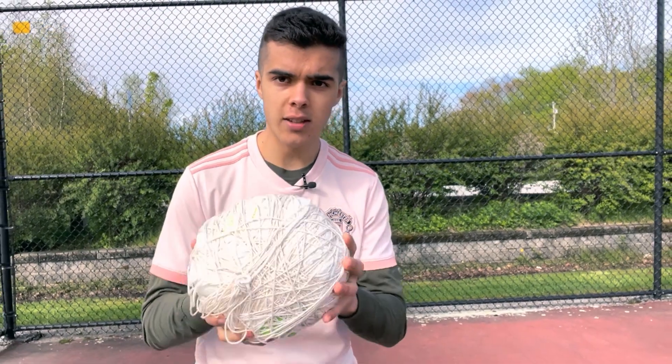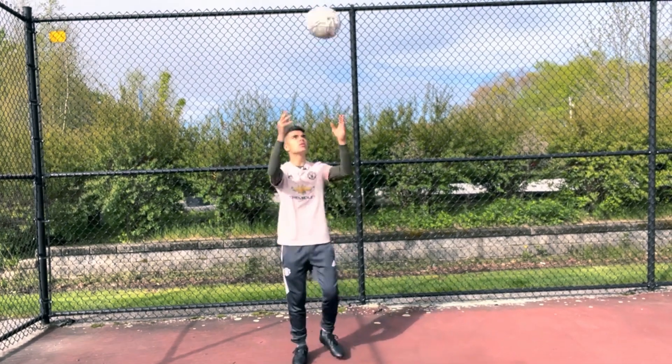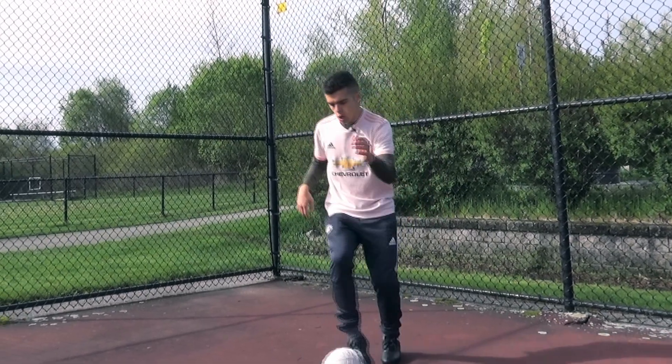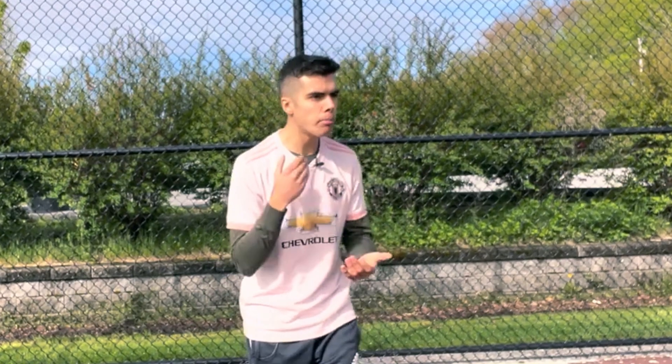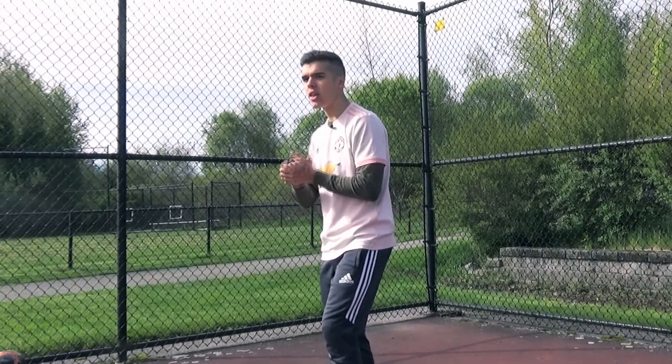But for the final test is the touch test. Considering the ball doesn't bounce, your touch is gonna be absolutely perfect with this fake football. In fact, it's actually gonna be better than a real football.